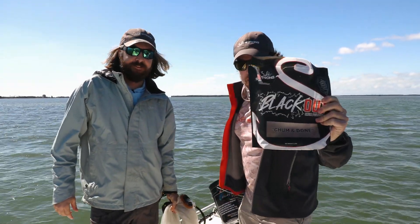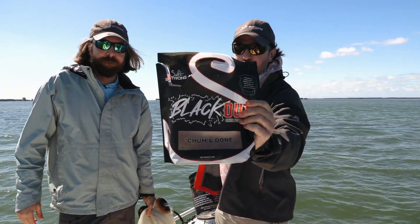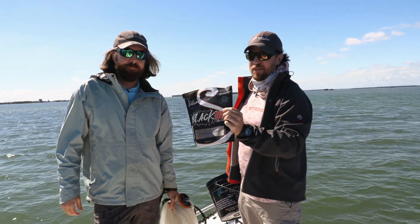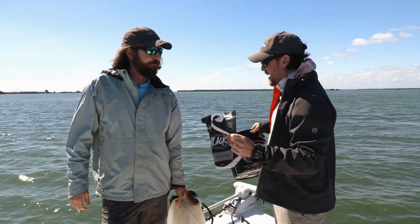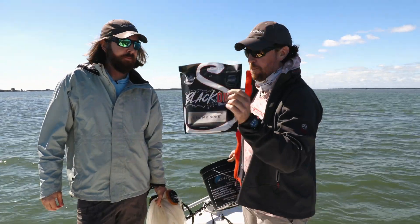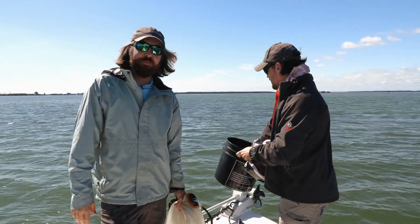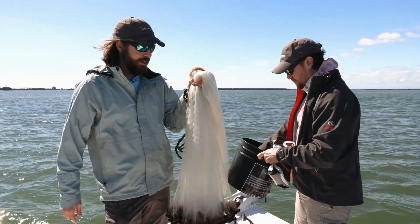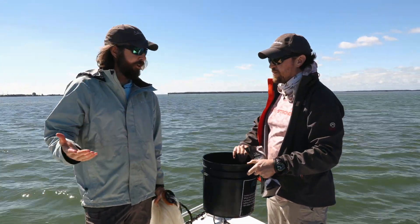What's up guys? Introducing Blackout Chum — it is finally available. This is the best chum that we have ever seen on the entire planet for bringing up bait right to your boat. If you want to get a forever supply of good bait fish, Blackout Chum, Cast Net, and Bucket — that's all you need.